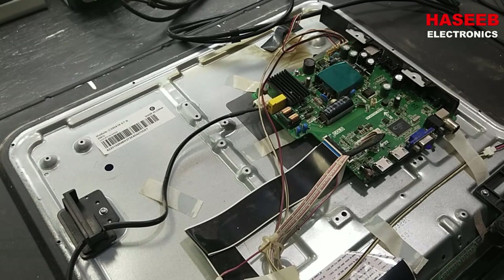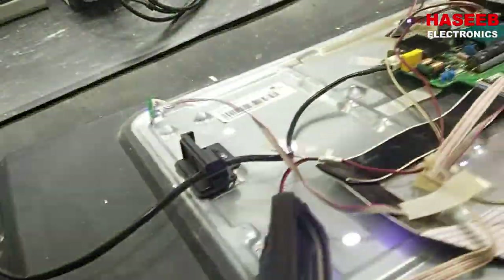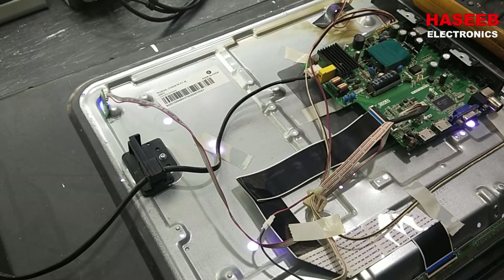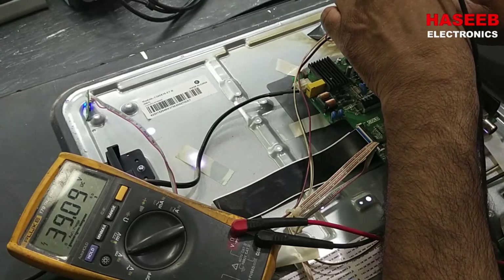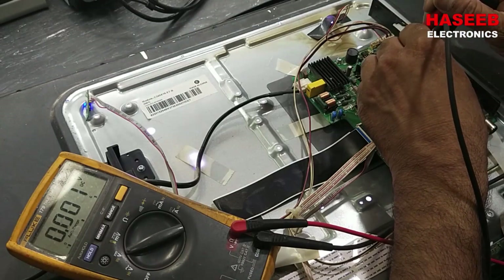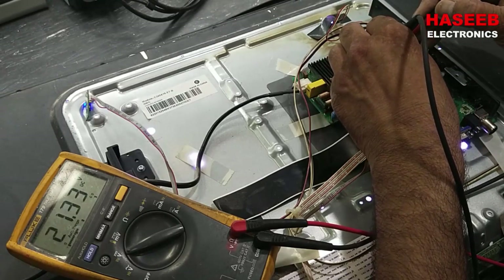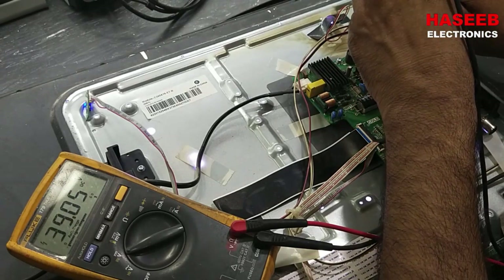The TV is now powered on and the backlight is turned on — that's great! So the problem in this board was that the capacitors were damaged. Now checking voltages: it is 39 volts for the backlight. The power supply section is working — 18 volts on the second diode, 21 volts on the third diode, and 39 volts backlight output. Awesome!